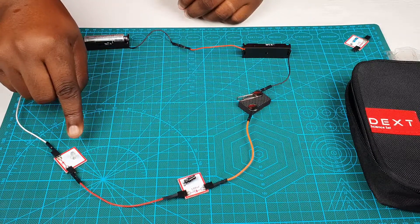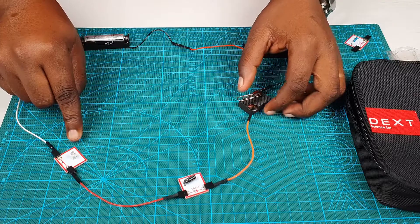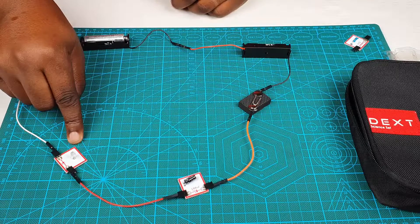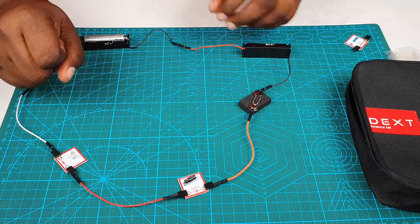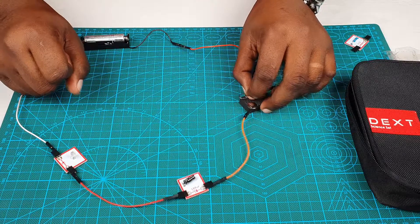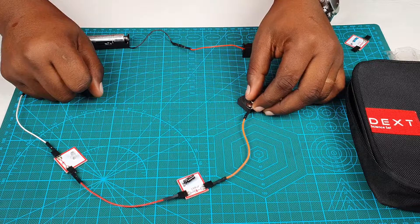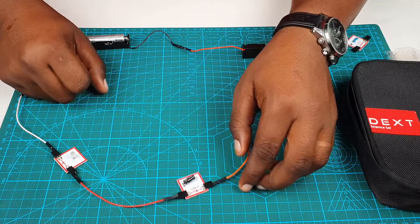We are about to close our circuit by closing our switch. Please keep your eye on the LED whilst we do this, because what is going to happen will happen in a flash. Did you see that? The LED came on and went off. Why? Because the capacitor was charging whilst the LED was on.